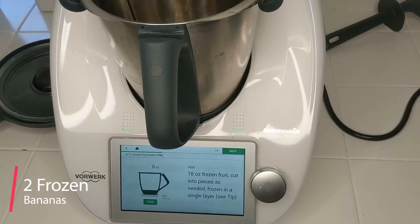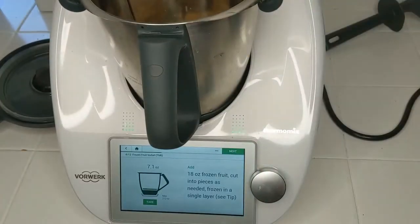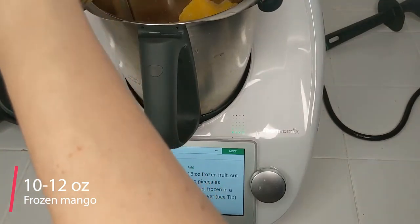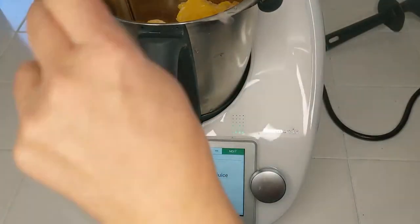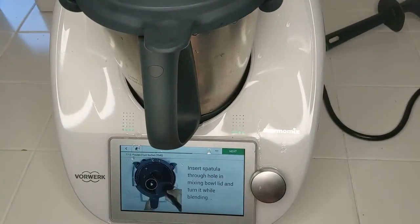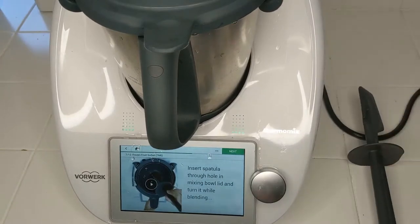Next is 18 ounces of frozen fruit. I'm going to add one whole banana — two bananas — and then the rest in frozen mango chunks. Looks like we're right at 18 ounces now. Next is two tablespoons, a teaspoon of lemon juice. I've never actually tried that; it might be worth a try next time. It says it's optional anyway, and there's an optional egg white too, so I'm going to skip that as well. I have my spatula ready in case I need it.